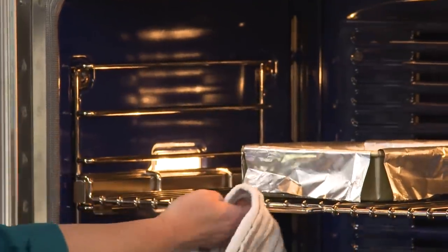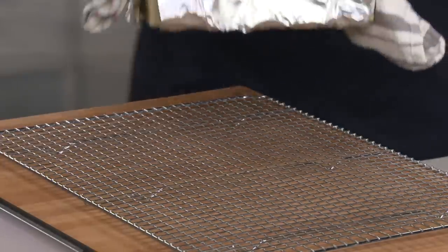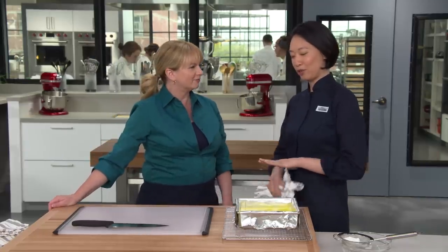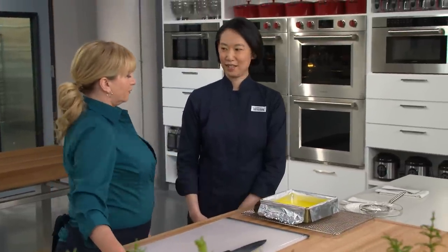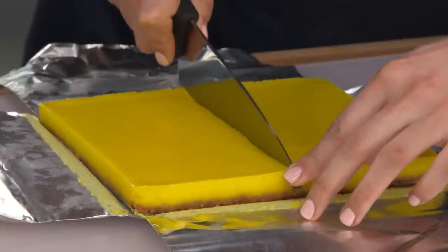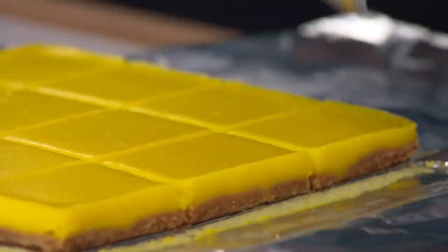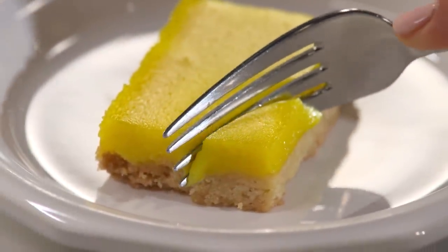It's been about 10 minutes — let's take a look. The edges are just starting to puff a tiny bit. Let's get this out. Now we have to exercise our patience — this has to cool for that filling to set, and it's going to take about an hour and a half. That sling we made earlier makes taking these out so easy. I'm going to cut these into 12 bars, wiping my knife clean between slices. You can tell the crust has some resistance — it's going to be nice and crunchy. Beautiful color. Look at that even crust right there.